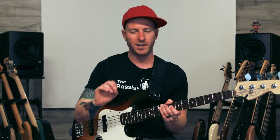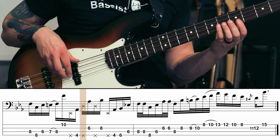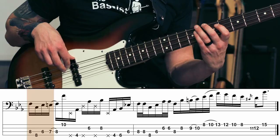Bar number three is almost the same as bar number one except we start adding in a little bit of syncopation — you'll hear the band playing it in the track. It starts with the same four or five notes, then I'm going to ghost a D — just patting it with my fingers — pluck an A flat octave, play that ghosted D string again, B flat, ghost an E, and then go A flat, B flat, E flat. So bar number three when you put it all together looks like this.